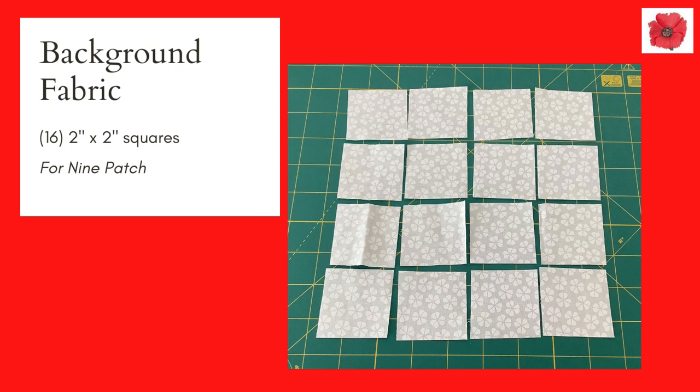In background fabric you will need 16 2 by 2 inch squares for the nine patches and 16 2 by 2 inch squares for the arrowheads.